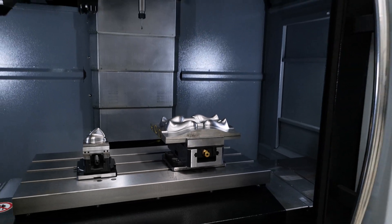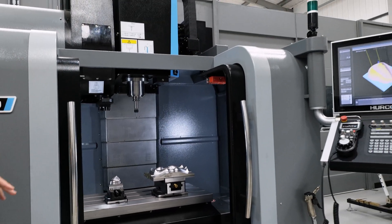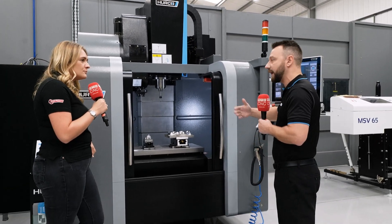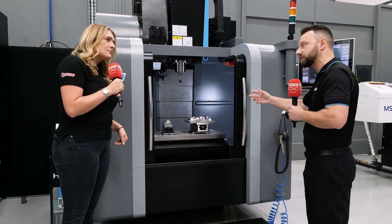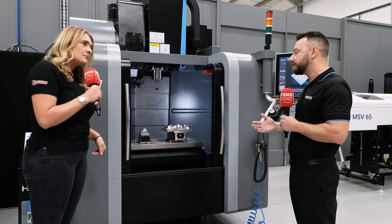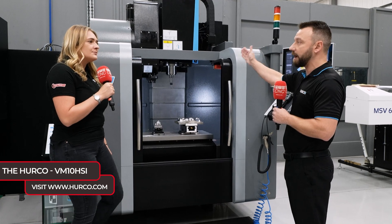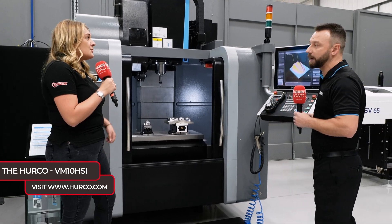That's massive for a machine of this size. The footprint is roughly a two-metre cube. This machine would be perfect for things like electrodes, copper, that sort of machining. But if you're looking to run tools like a half-mil end mill or a 0.2 end mill, you can get the RPM you need to run that type of tool, so it's perfect for that sort of thing.